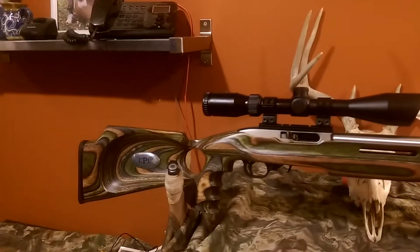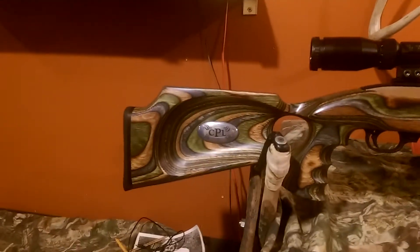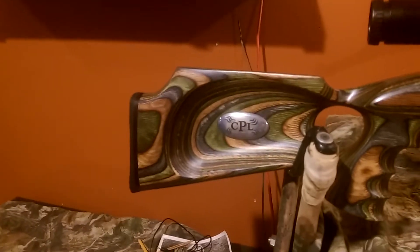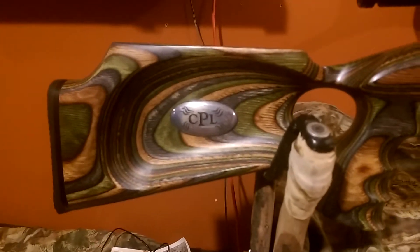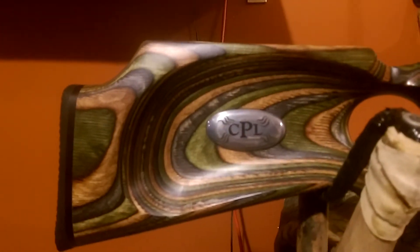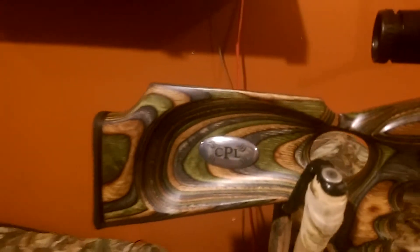The last customized piece I did to my 10-22 was I spent a lot of time trying to figure out how to come up with a logo and a monogram. I finally designed this logo out of a 5-iron golf club. Polished it down, took it to a jeweler and had him acid etch my monogram into the piece, and I'm really tickled with the way it turned out. This gives it a little bit more customization.